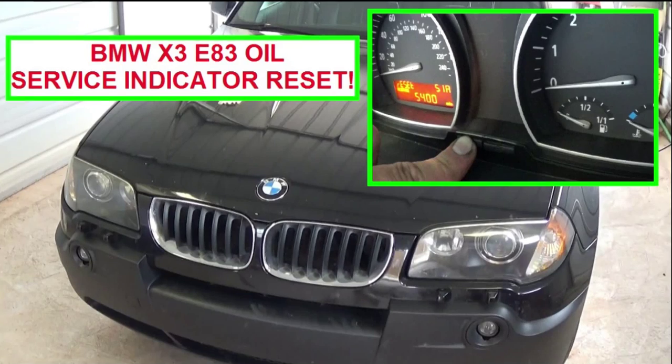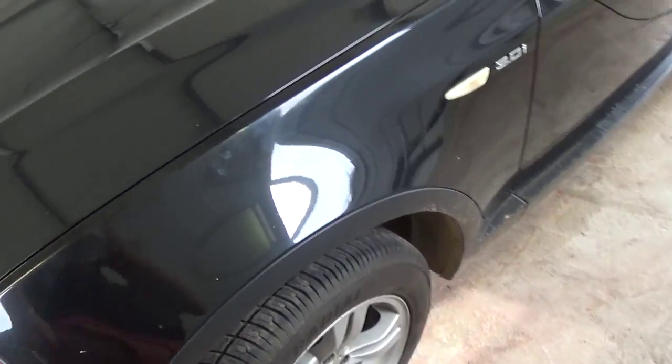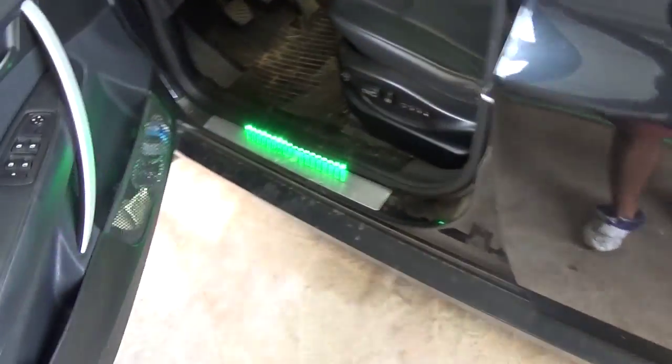Hi guys, welcome back to World with Mechanics. Today we're going to show you how to reset the oil wipe indicator on a BMW X3. It's the E83, and it will be the same for all X3 models.